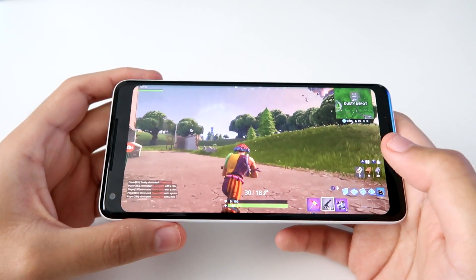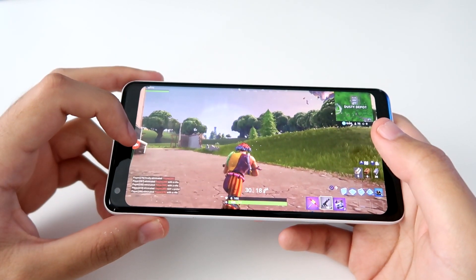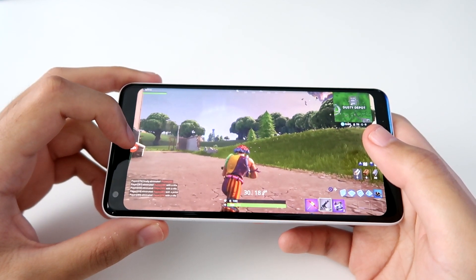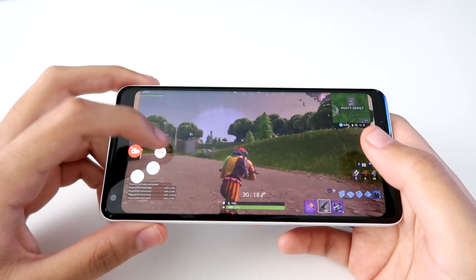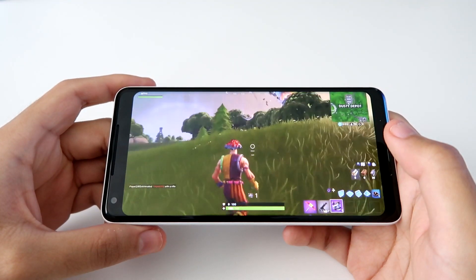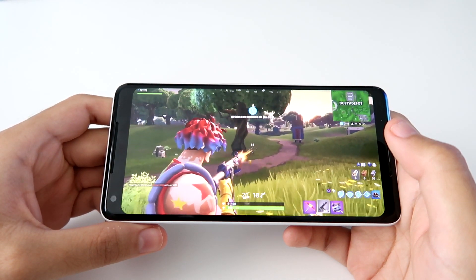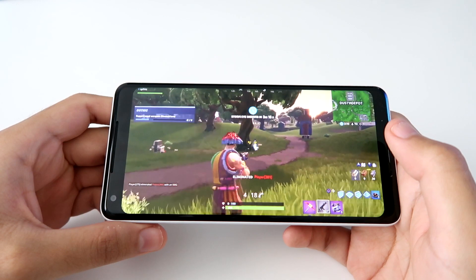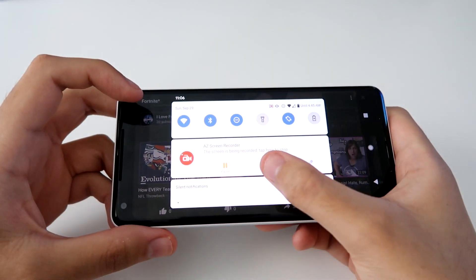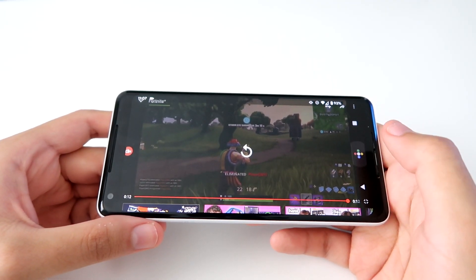If your phone has little black bars on the sides, just zoom in and that'll fix it, otherwise it'll look weird once you upload it on Instagram. Once you have everything ready, just hit the screen record button to start recording.